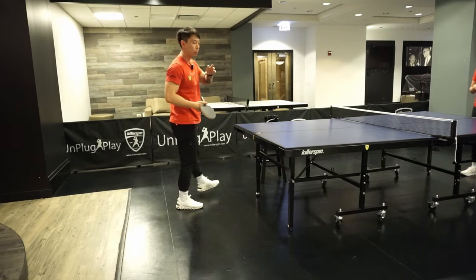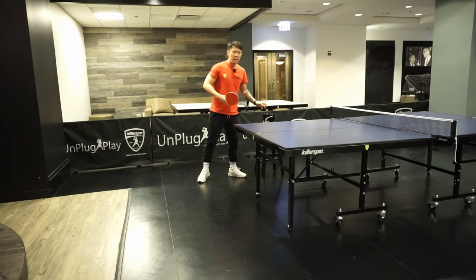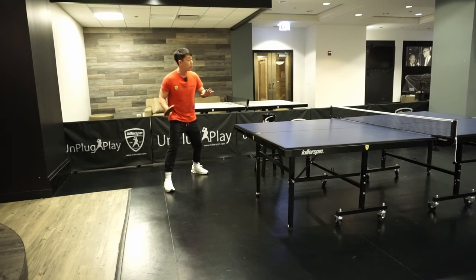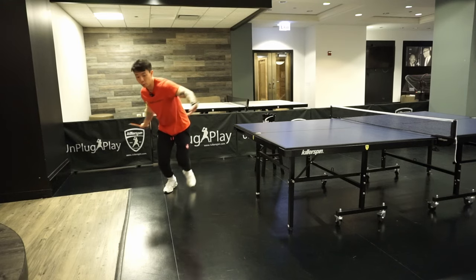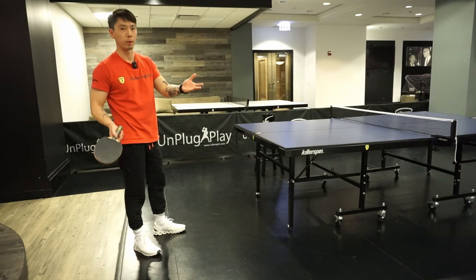Daniele is going to feed me some multi balls. I'm going to start here in this position because if you're at intermediate to advanced level, this happens very often. You perform a forehand and your opponent is still returning the ball, so you have to catch that one. Since it's far away, this is a good way to reach a ball that is far away and still perform a good shot.